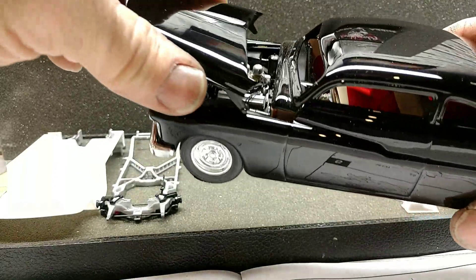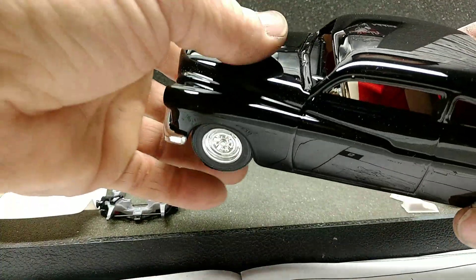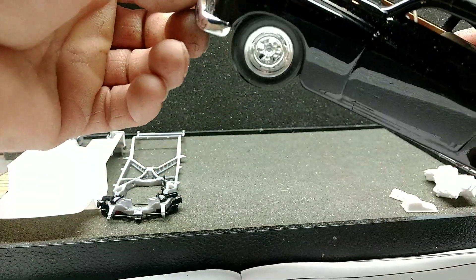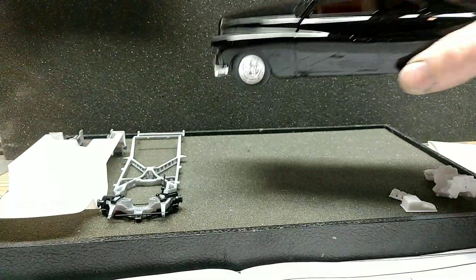That's where we're at now, guys, on these. Still trying to figure out an engine color. Somebody said gold or copper or something like that, so I'm not sure on that yet.